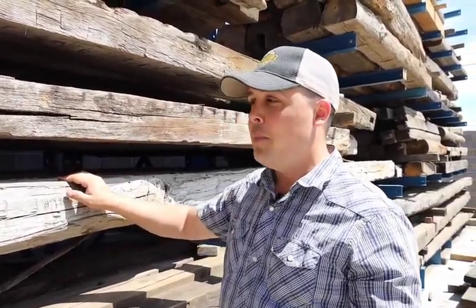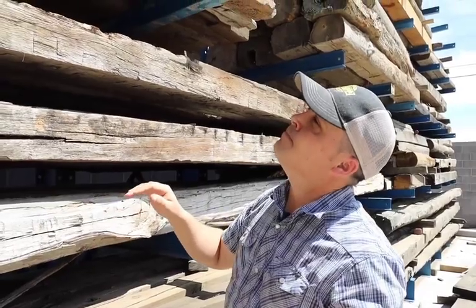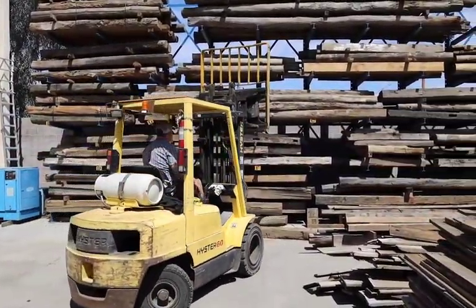A lot of times sawn beams are more square than hewn beams because the others are done by hand. But they both have really cool looks. For today I'm going to do one that has a live edge on the face — these are hewn on the top and bottom but the outside edges are the live edge of the material. So we'll have a really cool hewn top, hewn bottom, and this organic looking live edge. I'm going to grab the forklift and pull down the bundle and pick one.